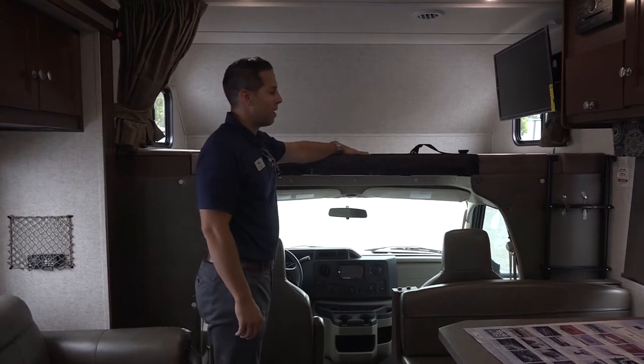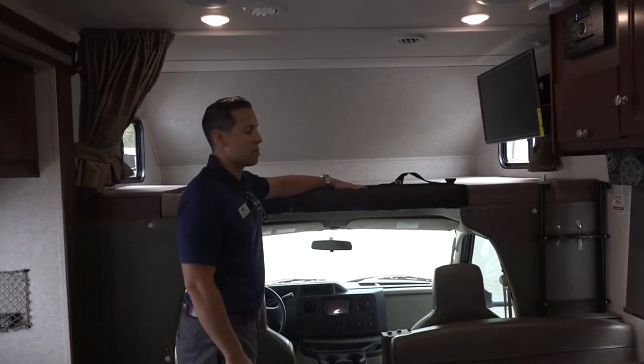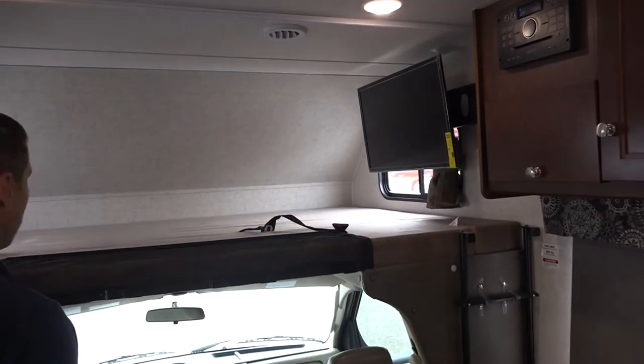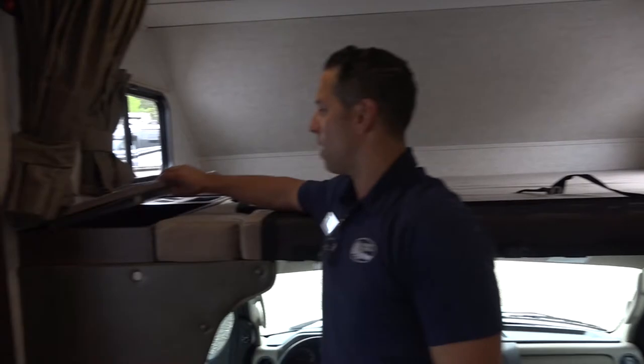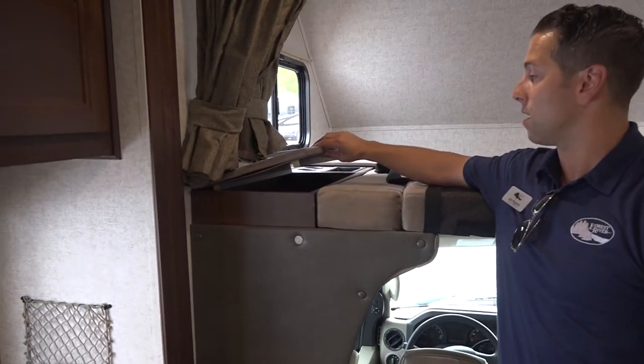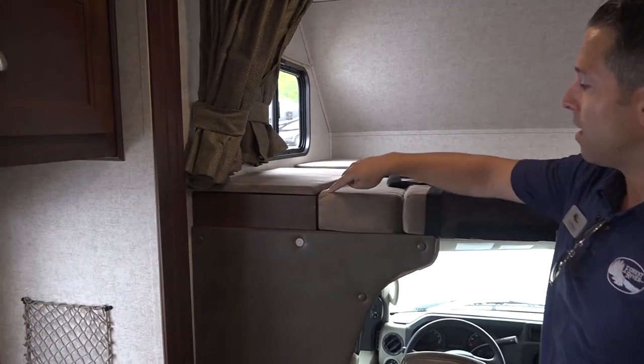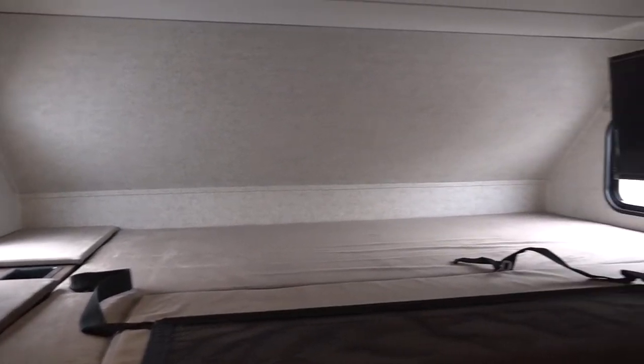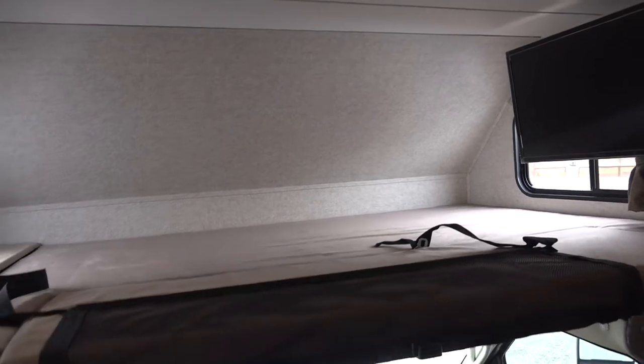Right now we're on the inside — I want to talk about our bunk space. A lot of our competitors run the bunk all the way to the wall. Notice what we do: we give you these cubby holes that have power sources for all the kids' electronics. We cut it to be 60 by 80 inches, which is actually the residential length and width of a queen-size mattress.